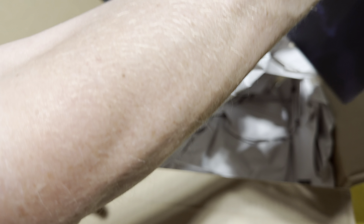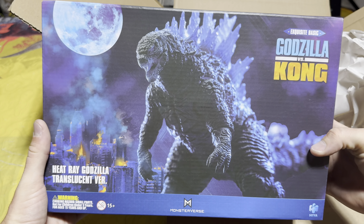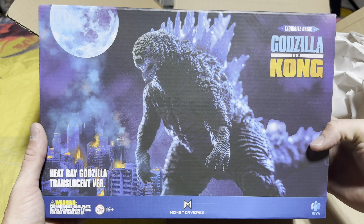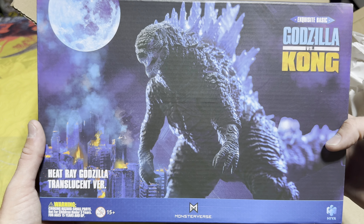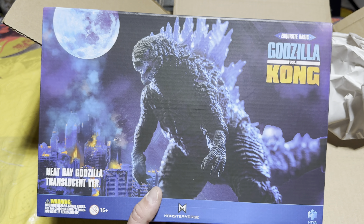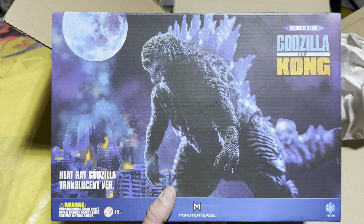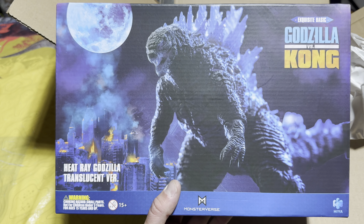Now that we've taken a look at this awesome figure from box number one, let's see what's inside package number two. We've got even more awesome stuff in here.